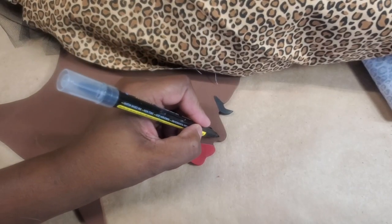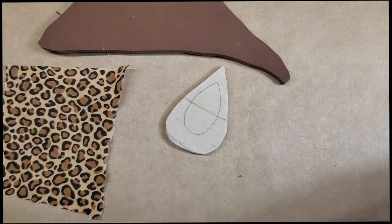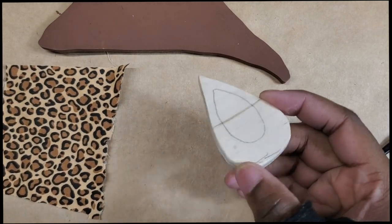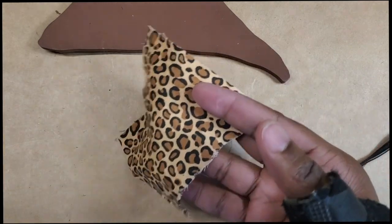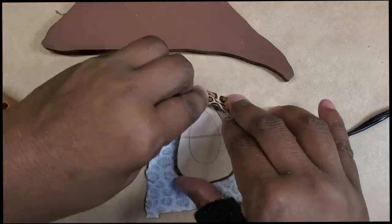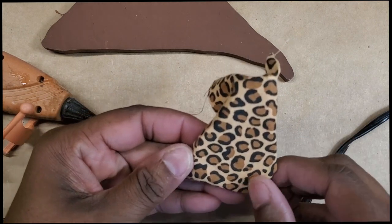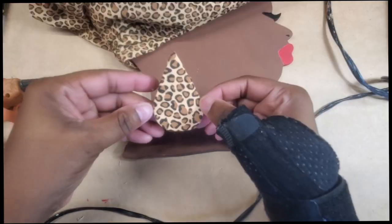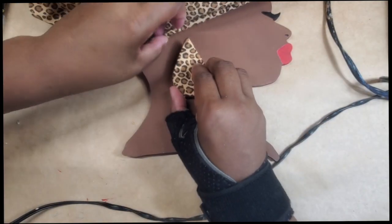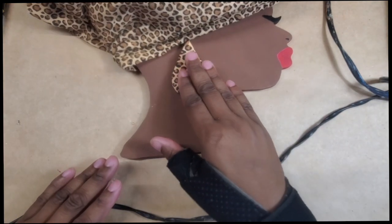I'm going to try to give her a little bit of a nostril and just leave it like that. Before I tame her hair with the headband, I'm going to make her an earring. I cut out this piece of quarter-inch plywood into a teardrop shape and cut a small piece of the material. I'll go ahead and glue that on, trim the edges, and estimate about where to put it on her head.